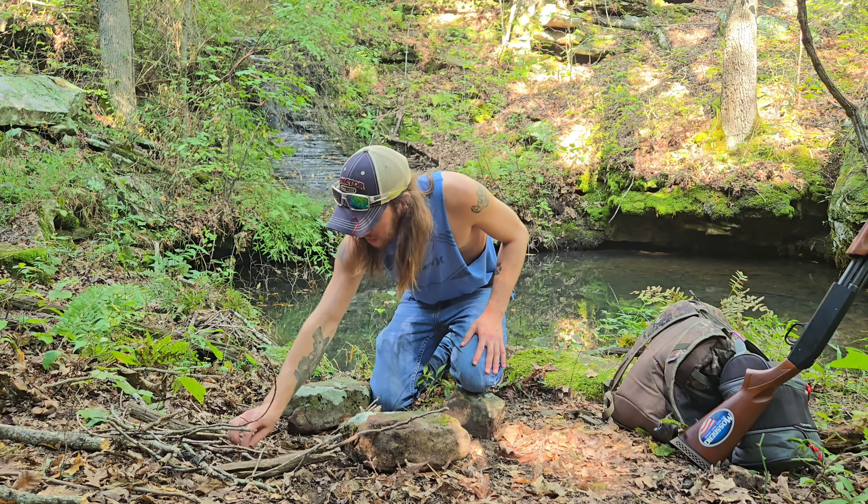Speaking of, deer season's coming up, so if you want to see some deer hunting videos, stick with the channel. I think that one's cooking faster than the others — it'd be in a hot spot. They're cooking, slowly but surely. I'm not 100% sure, but I think they're about done and they look pretty good. Let me know in the comments if you would try one of those or not. I'm going to let them sit for a few more minutes, pull them off, and give one a try.